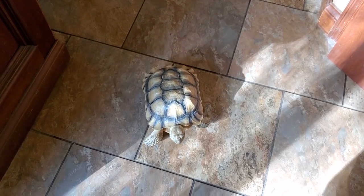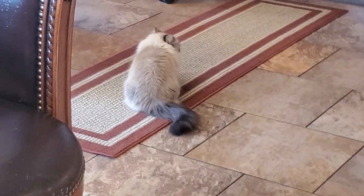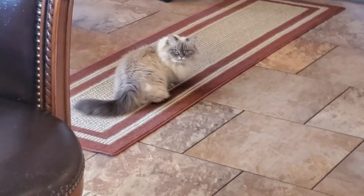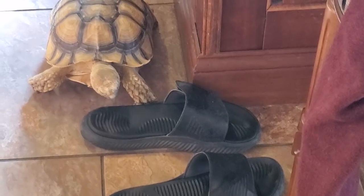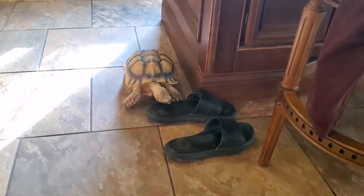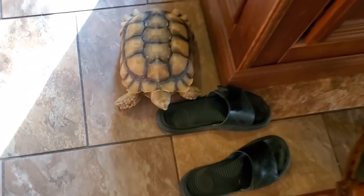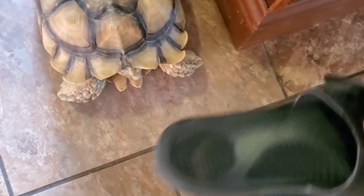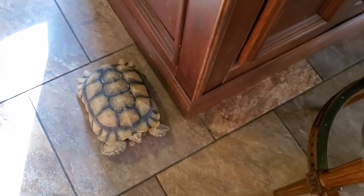Hey Colby, what you doing? You hungry? You get jealous I said hi to the tortoise and not you? Pumpkin, what you doing? I'm about to be attacked by the tortoise — I'm aware. Bath time? What are you doing? You have food. You don't eat sandals. This is why Colby's not gonna be able to be a free-ranging tortoise for too much longer. It's getting big enough, it's not gonna work out.